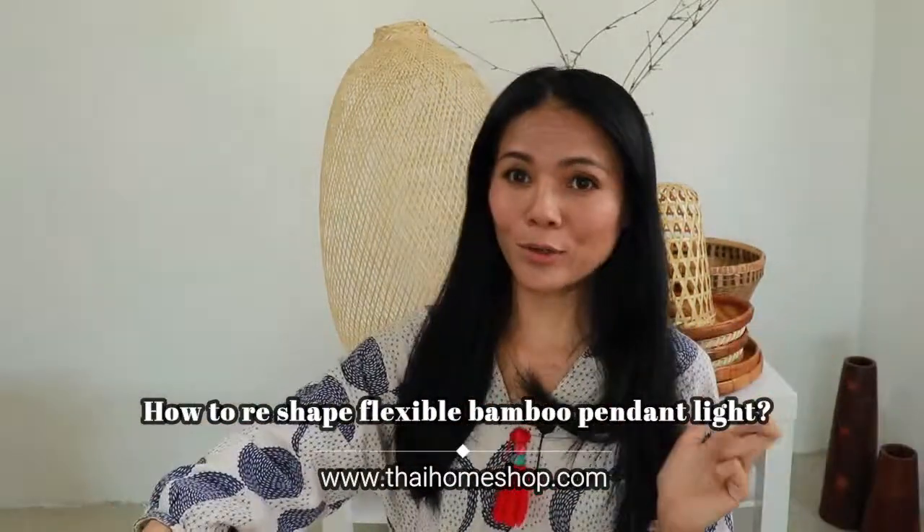Hi, welcome to Thai Home Shop. Today I will show you guys how to re-tape the flexible bamboo pendant light.